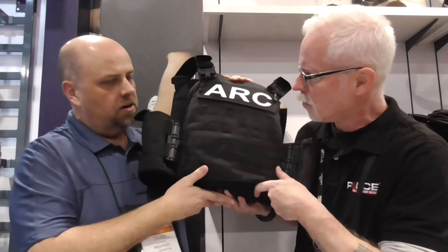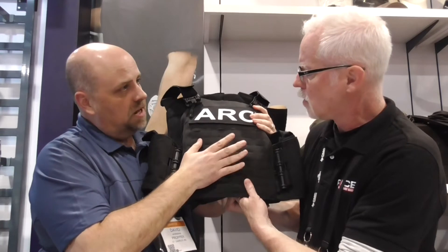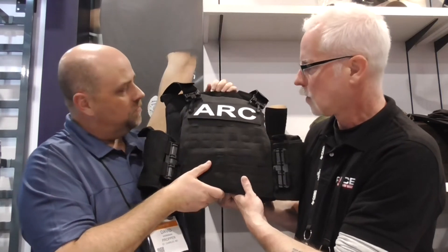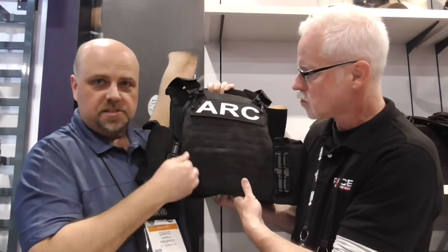I'll show it to you real quick. It's an outer carrier. It features laser-cut MOLLE on the outside for a smooth look and easy attachment of customization on the outside. It holds up to level 4 plate carriers, front and back. And there are quick release tubes on the shoulders and the sides.